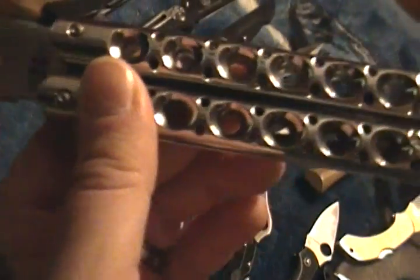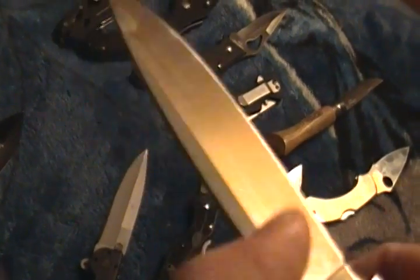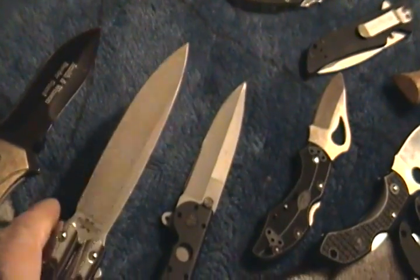This is a Cold Steel Paradox — it's a beautiful knife and you can actually open it pretty quickly. I am having trouble getting it super razor sharp, so I won't carry it because I'm disappointed, but I'll hang on to it, fix it, and then carry it.